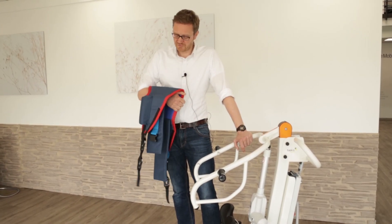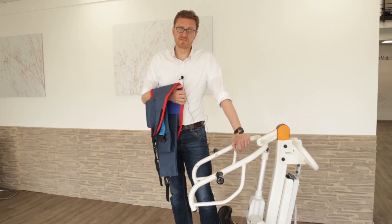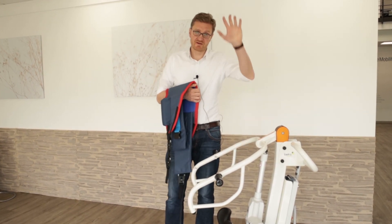I hope you enjoyed our Nora Sling video. If you have any questions, just feel free to contact us. See you next time. Have a nice time. Bye.